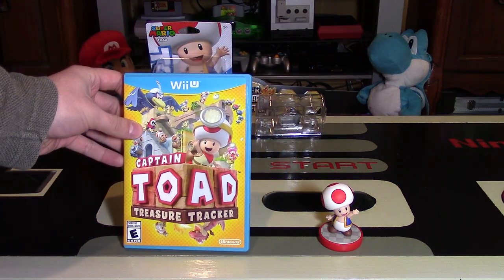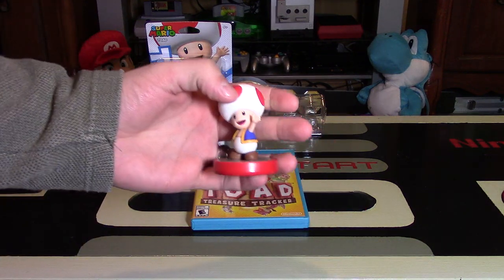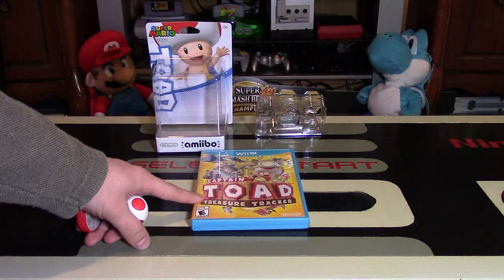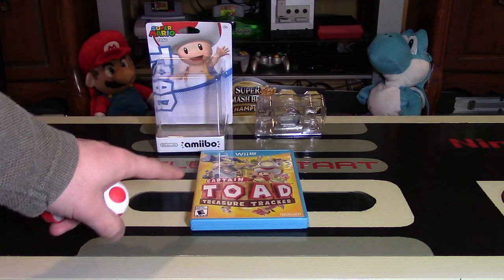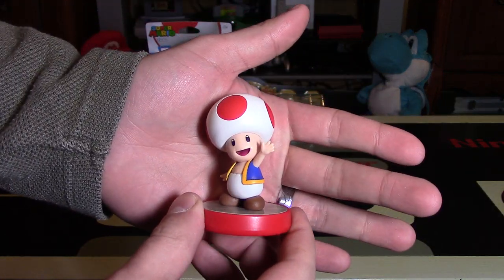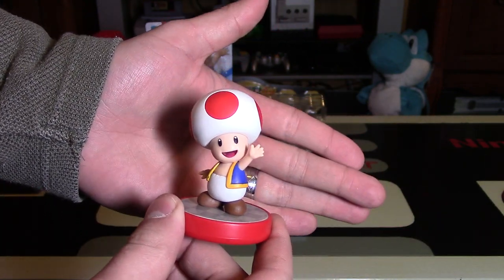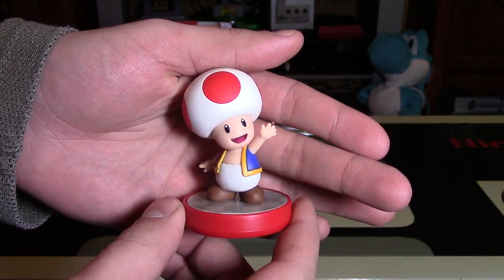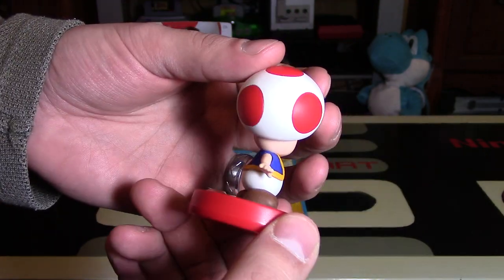I think the Toad amiibo is actually really worthwhile getting. If you get any from the Super Mario line, you might want to get this one. Number one, it's useful in Mario Party 10. It's also useful in Captain Toad Treasure Tracker, which is a fantastic game that will make you replay all the levels. And number three, he is the only exclusive character to this line — all the other ones are a little bit different than their counterparts in the Super Smash Bros. wave, but this one is actually unique. So I think this is a pretty good figure — he is very simplistic, but he is unique.